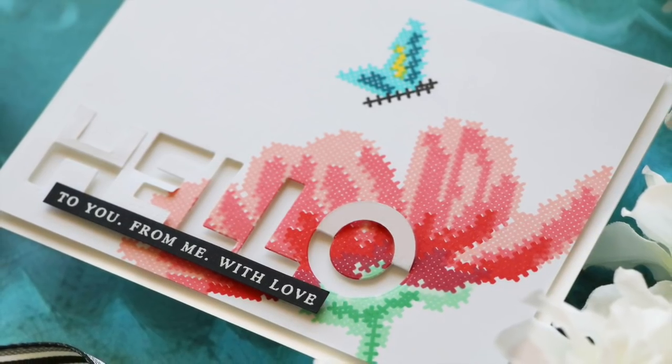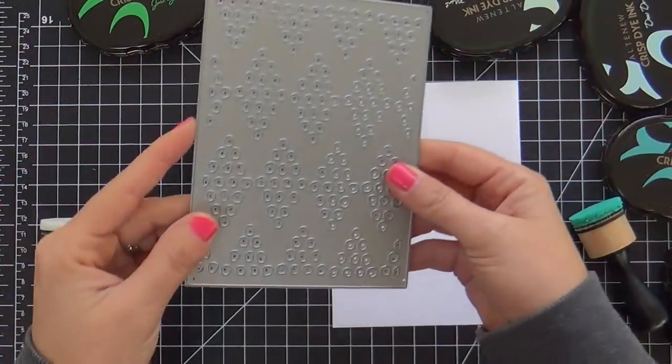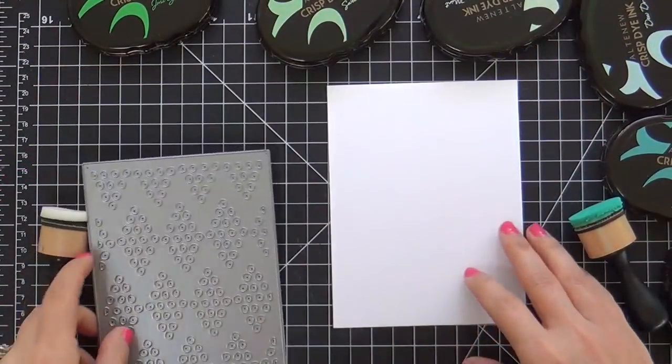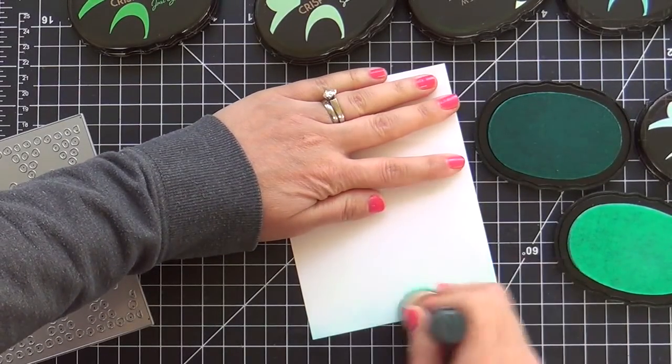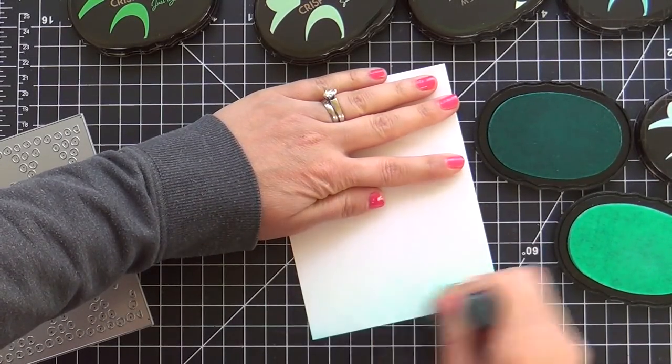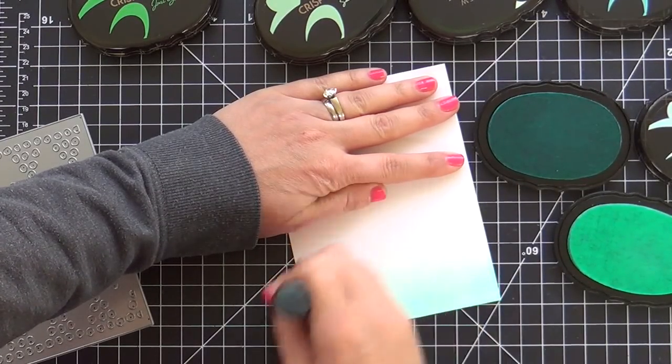I have a couple of projects to share with you using some of my favorite new goodies from the release, starting with this gorgeous Doodle Dot cover die. I'm going to die cut that into this panel, but before I do, I thought I'd give the panel a little love with some ink blending.